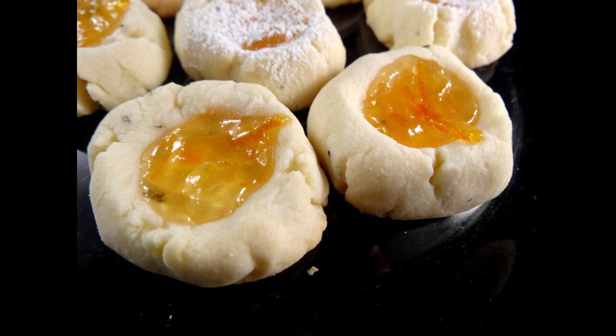The orange and the rosemary go so well together. I thoroughly enjoyed them and I love the delicate shortbread texture of these cookies. So why don't you give them a try?